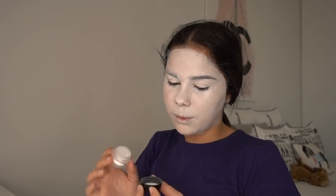I'm using this Makeup Forever setting powder — it's whiter than a lot of other translucent powders I have, which tend to have a yellowish undertone. I'm going to apply it with this powder brush from Morphe all over my face. This will help stop the paint from creasing and maybe help it dry a little bit faster.